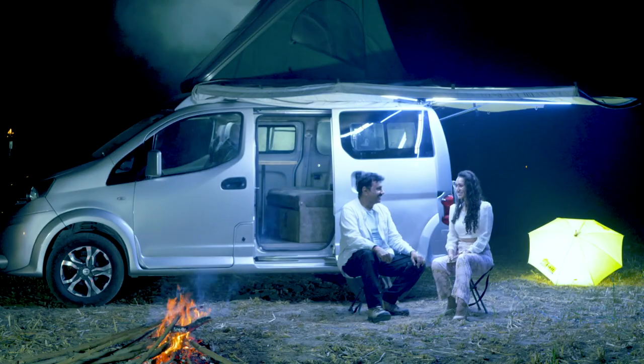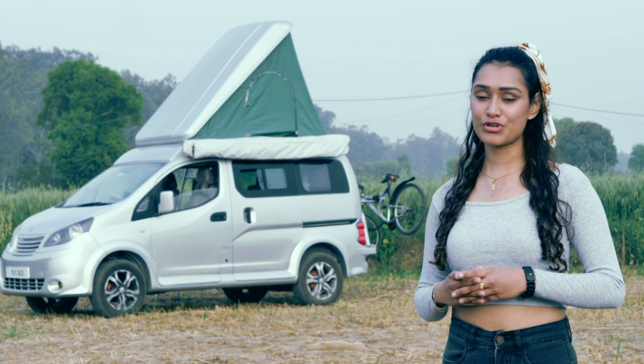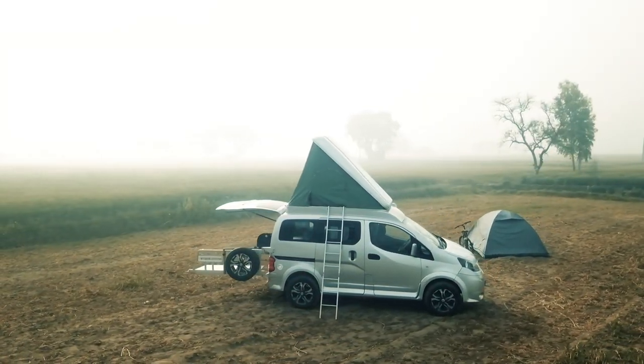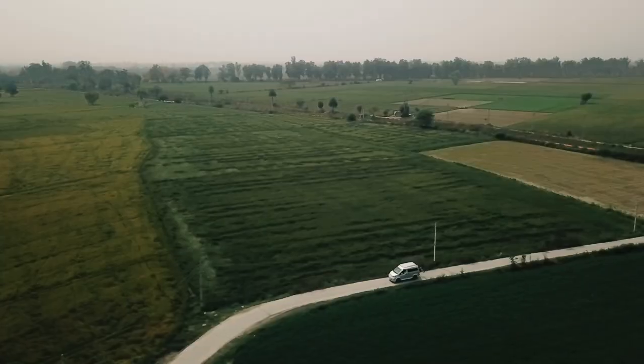Today's episode features a compact conversion on a four-wheeler. This is perfect for your next family trip in isolation.